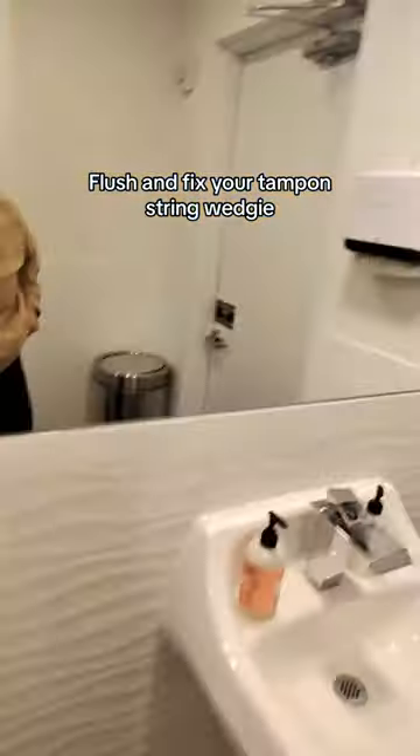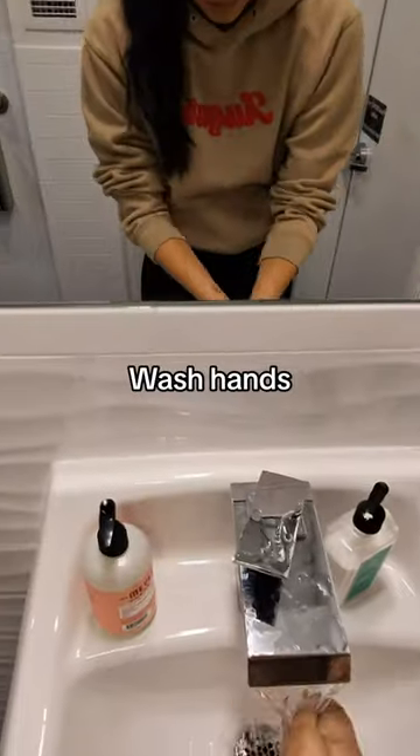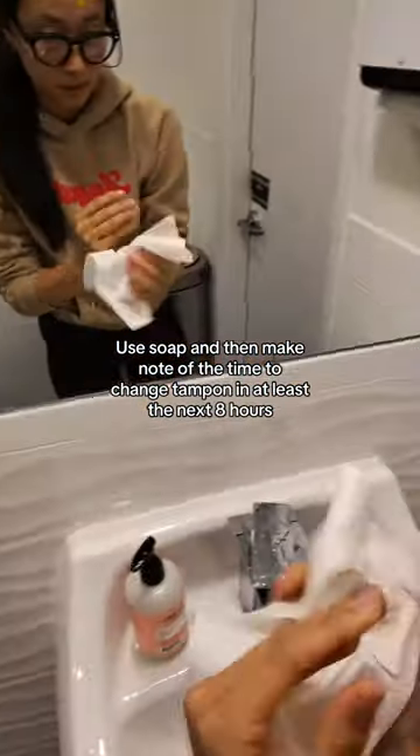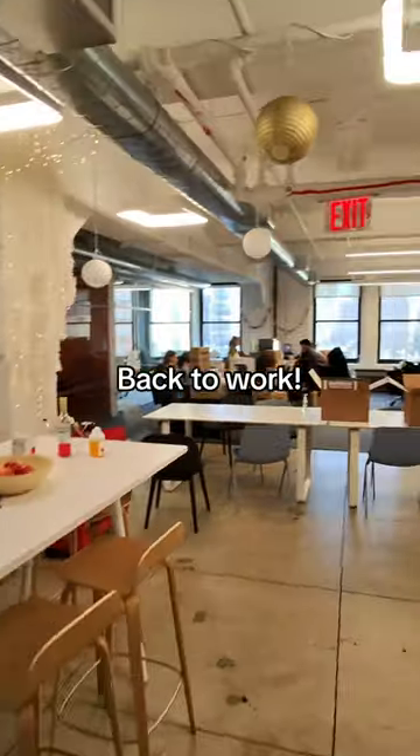Pull up pants. Flush and fix your tampon string wedgie. Wash hands — use soap — and then make note of the time to change your tampon in at least the next 8 hours. Back to work.